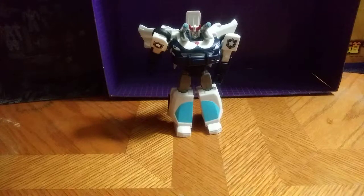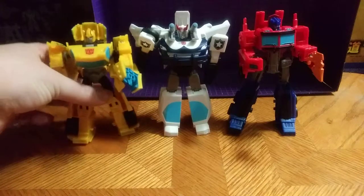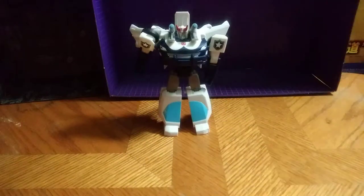Now for comparison with other warrior class figures in their robot modes. Here he is next to leader Optimus. And next to the Bumblebee — let's do the Bumblebee comparison. These are the best Autobots in the line so far.